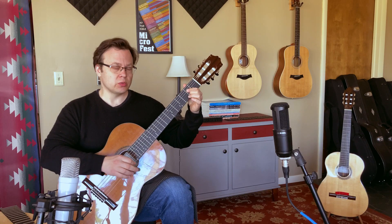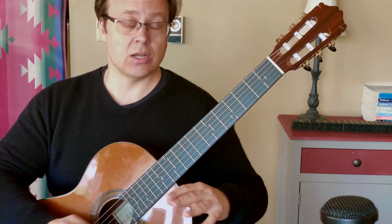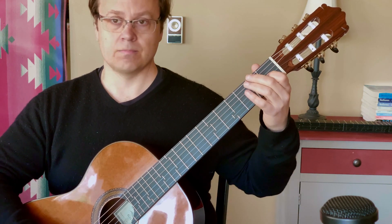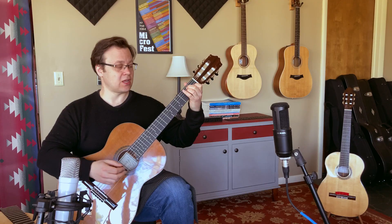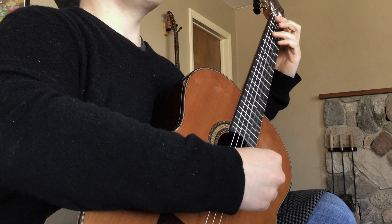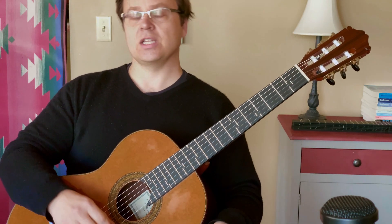That's a much sweeter sounding A chord than you can get on any standard guitar. The great thing about it is that it works for all the chords. The same thing happens on my E chord — those notes match, so my E chord sounds perfect. My D chord sounds perfect. All these chords are perfectly in tune.